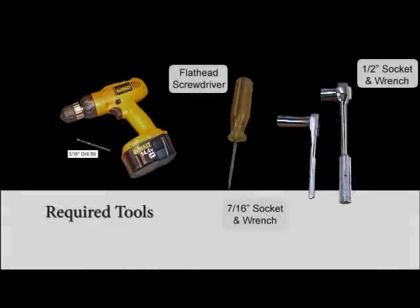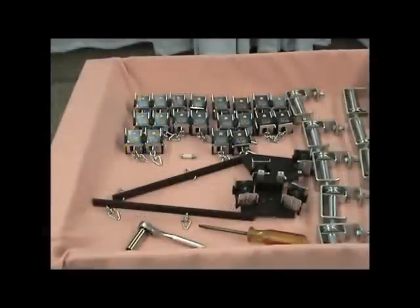You'll need a flathead screwdriver, 7/16 and 1/2 inch wrench, and a drill with a 3/16 inch bit to assemble the system.